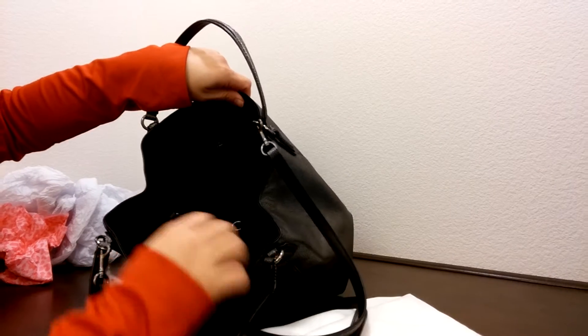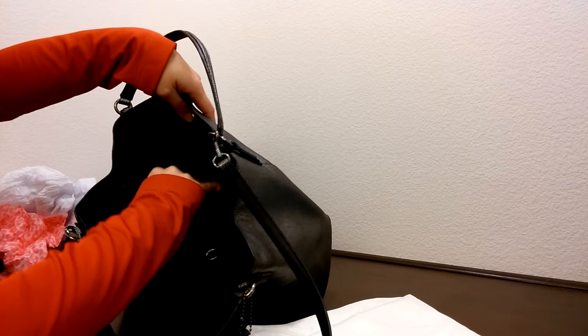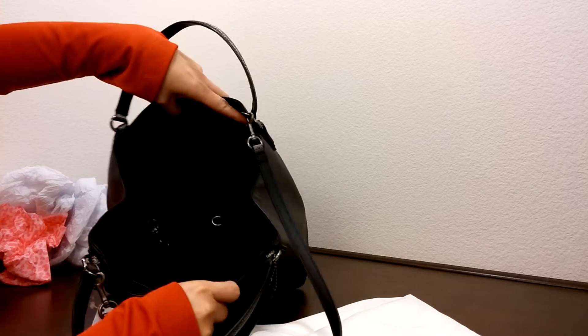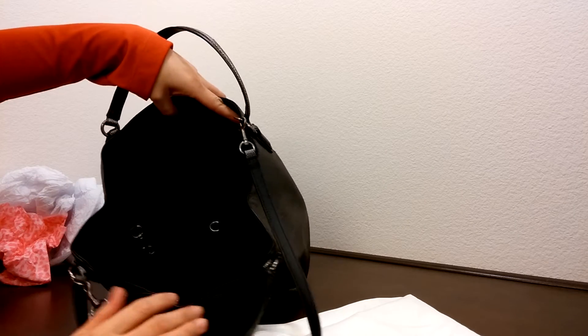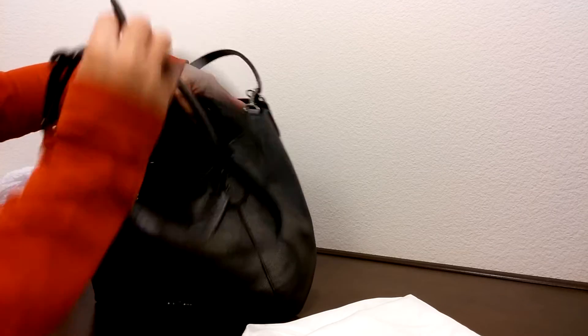And on the inside, it has two slip pockets and one zipper pocket here. And on the inside is a black color linen lining — Coach's really, really nice clean cut.